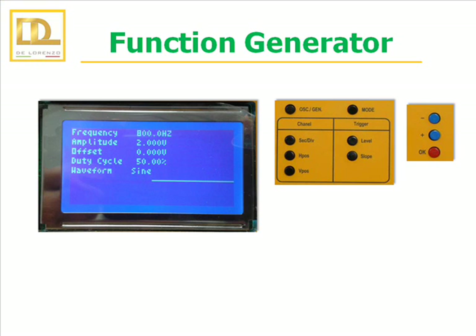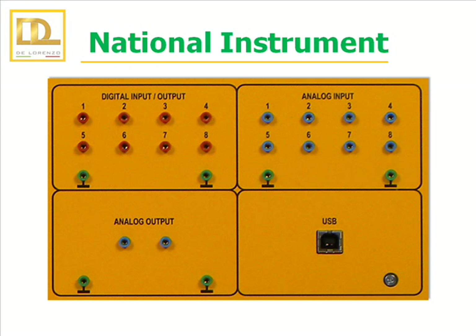Through the parameter settings, it is possible to modify the frequency, the offset, the duty cycle and the amplitude of the output. It is possible to use the internal National Instrument cards to carry out specific experiments of digital or analog data acquisition. For this, there are 8 digital inputs or outputs, 8 analog inputs, 2 analog outputs and a USB interface.